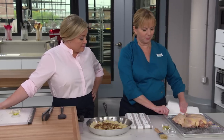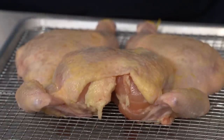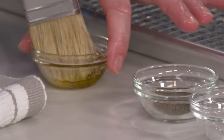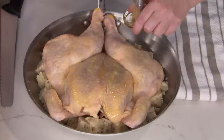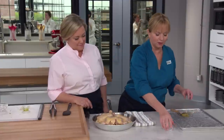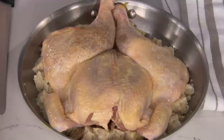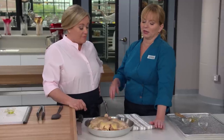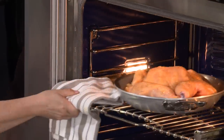Before placing the chicken on top, pat it dry with paper towels to remove any excess moisture. Place the chicken right on top of the bread. To get the skin super crispy, brush the skin with two teaspoons of extra virgin olive oil, then add a quarter teaspoon of kosher salt and a quarter teaspoon of black pepper on the skin. This goes into a very hot oven at 475°F. It'll stay in there for about 45 to 55 minutes, rotating the pan about halfway through.